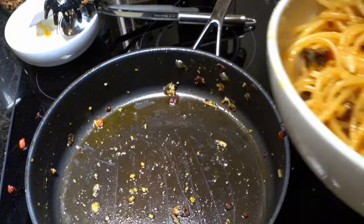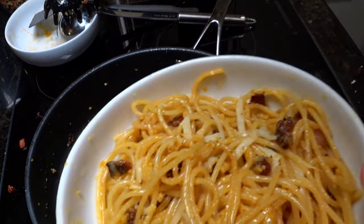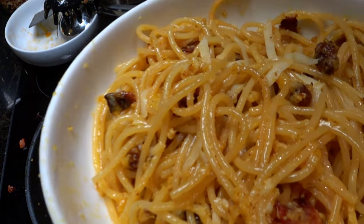Most people get carbonara wrong and I'll tell you why. Each bite of carbonara is a dance of anarchy and art. It's the taste of freedom — freedom to clog your arteries in the most delicious way possible. Carbonara is almost the perfect food. It has meat and you can eat it with a spoon. That's efficiency.